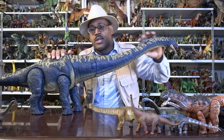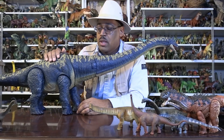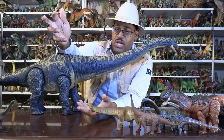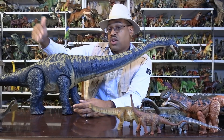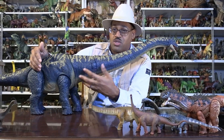So the name 'Dreadnoughtus' means to fear nothing. During World War I, they had battleships made of metal with all these cannons and guns — they were called the Dreadnought class, because they didn't fear anything. Something this large didn't fear anything. Their eggs are only the size of a soccer ball, so from birth to sub-adult you're in danger, but once you get to a certain size and you're not injured, there's a solid period of your life where you're just this giant animal that predators can't really harm. That's why it's called Dreadnoughtus — it doesn't dread anything.